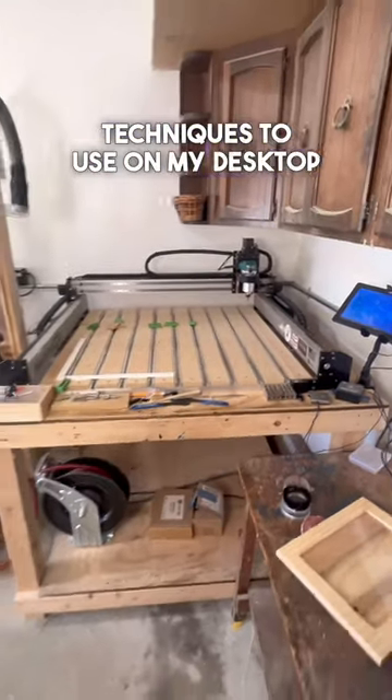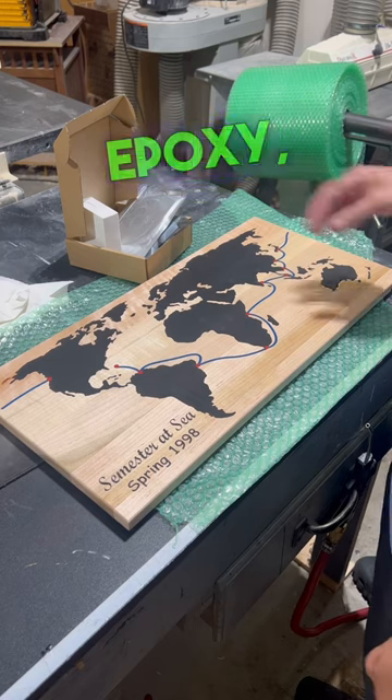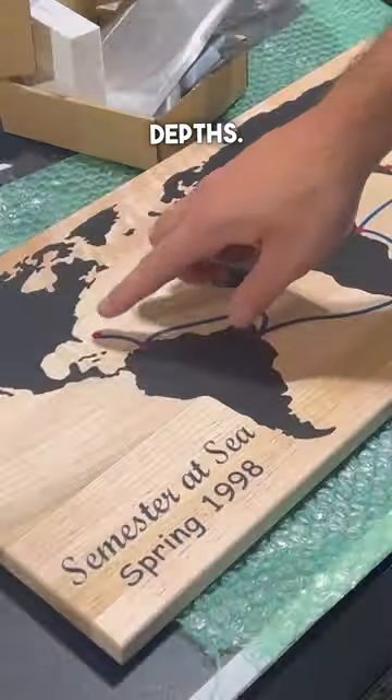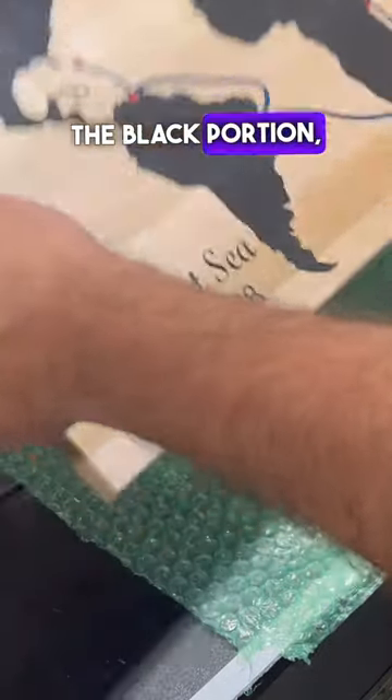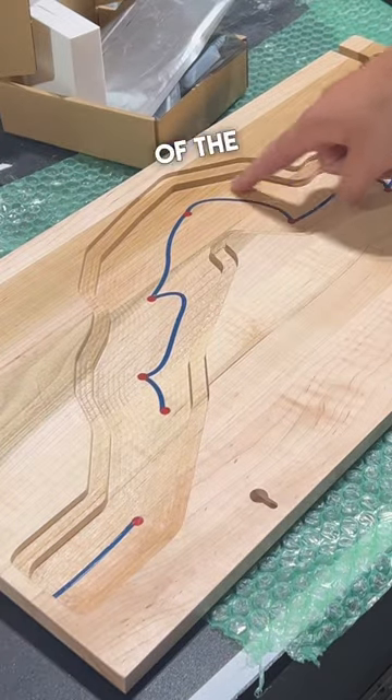Here's one of my favorite techniques to use on my desktop CNC machine. This custom map was carved and filled with epoxy, but the trick is to pocket out the different areas at different depths. The red dots and blue line are carved much deeper than the black portion, which allows me to pocket the sign out from the back and only reveal certain parts of the epoxy.